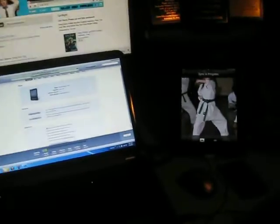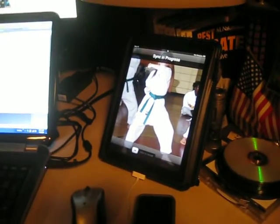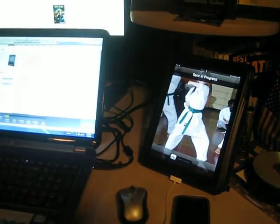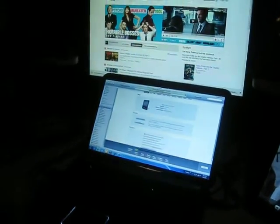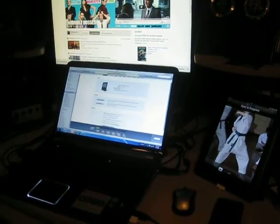I also got me an iPad — a 32 gig iPad — just so when I'm upstairs I can check my Facebook, email, check some YouTube. Instead of having to carry the laptop around or use another computer, I can just lay in bed and play with my iPad.